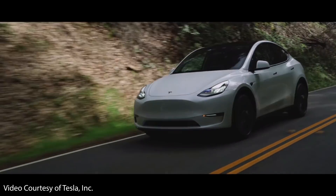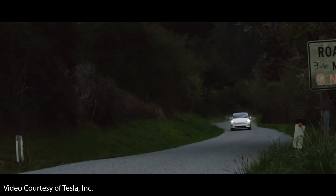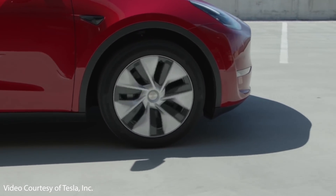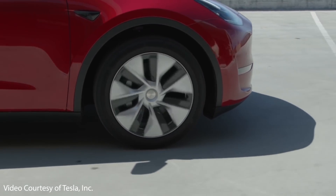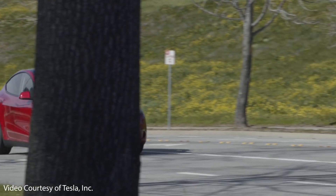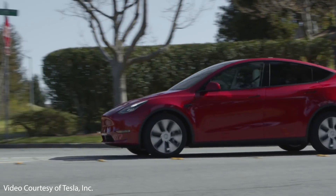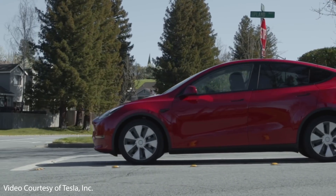Due to government regulations regarding EVs, Tesla was required to start adding pedestrian warning speakers to their electric vehicles. All Model Ys built starting in September of 2020 now have a pedestrian warning speaker installed that makes a slight whirring noise at low speeds to alert pedestrians that a car is approaching.